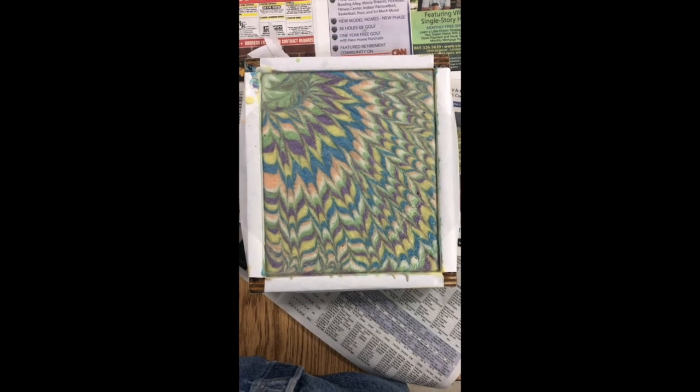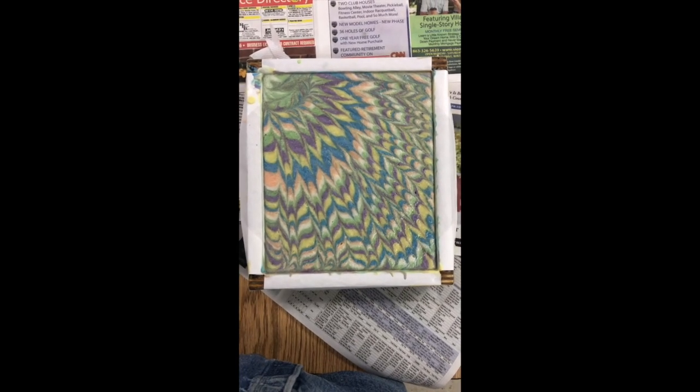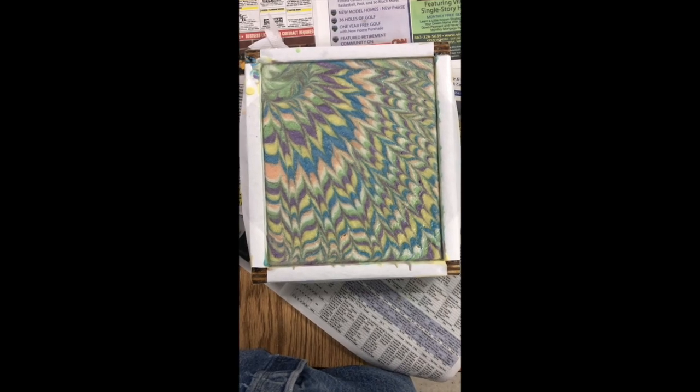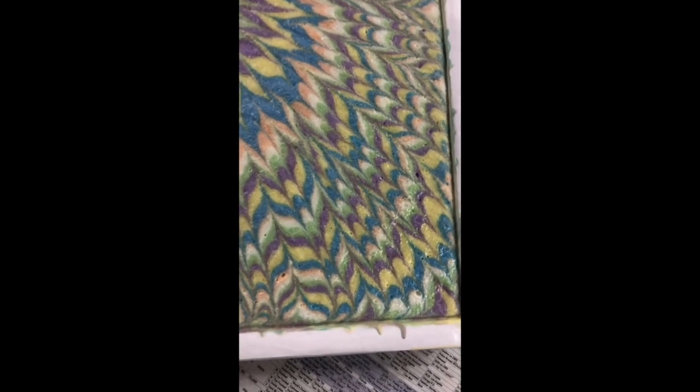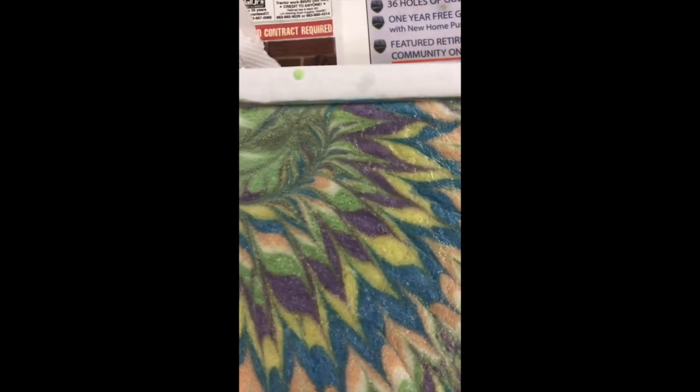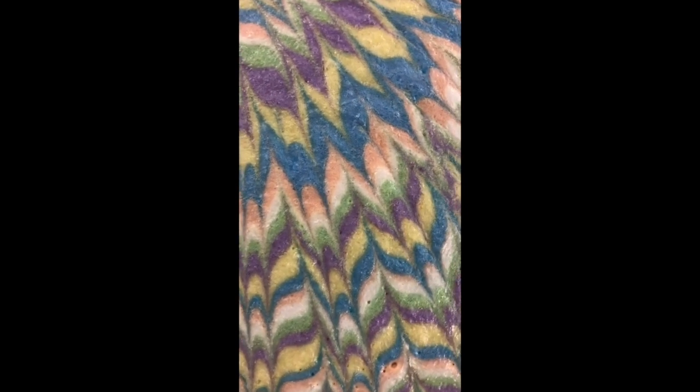Here's the finished soap a day later. I think it looks pretty good — it does not have any soda ash, so the alcohol helped with that. It does have some little pock holes where bubbles broke, and those will have to be planed away. But you can see that the yellow and the green have morphed back to their original desirable colors. I'm thinking it looks pretty good, so I'll cut it here and show the cut bars.